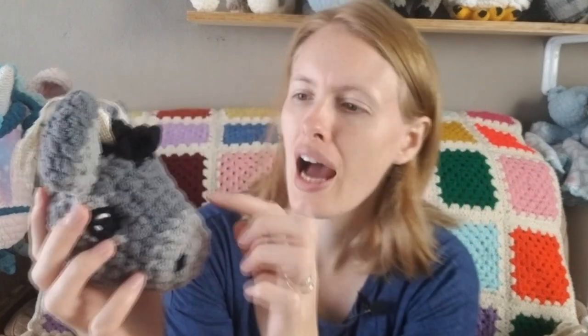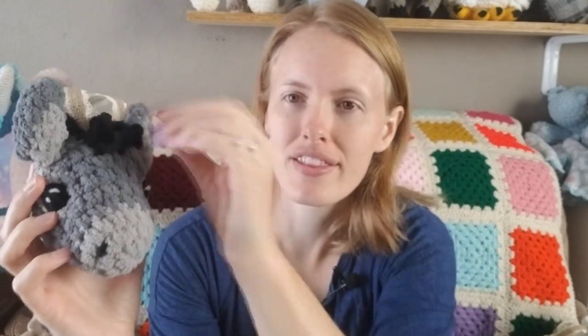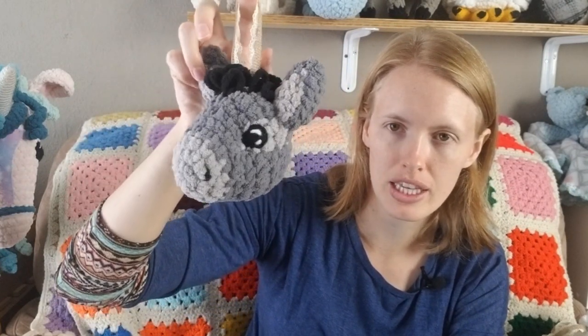I also want the little tuft of curly hairs to be maybe just one row farther down and just a little bit longer, because I think that's really cute. So those were really the main changes I wanted to make for the donkey, but overall I'm relatively happy with it.